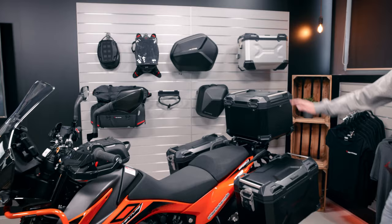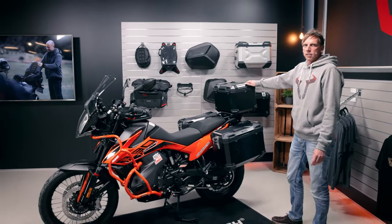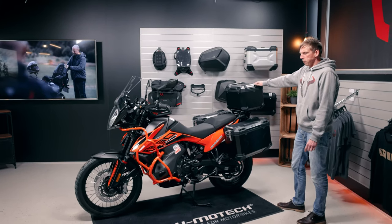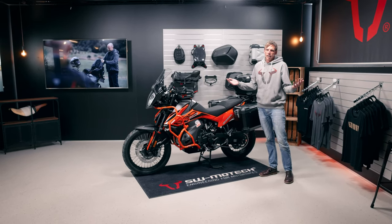In the back we have the adventure rack where you can mount the Trax ADV top case or the urban top case. All products for the bike you can find in our shop — just click the link below the video and enjoy shopping and riding.